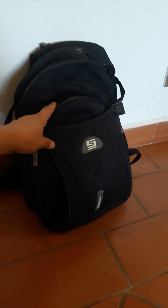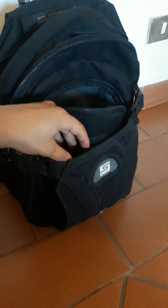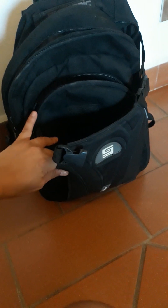First and foremost, it has a beaver tail, and I really like this feature because it's really spacious. I can fit a pair of shoes, a hoodie, food, extra gear that I just want to carry on the outside. It's just a really useful feature that I absolutely love in this backpack.